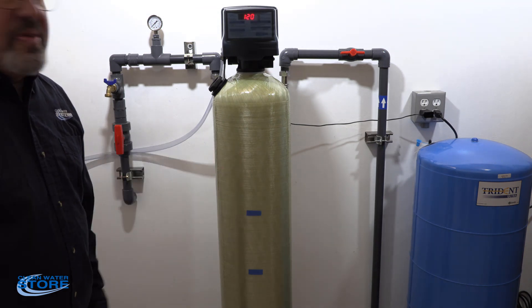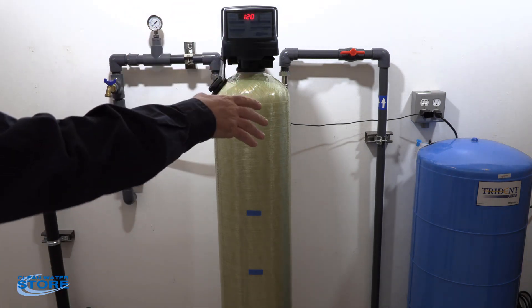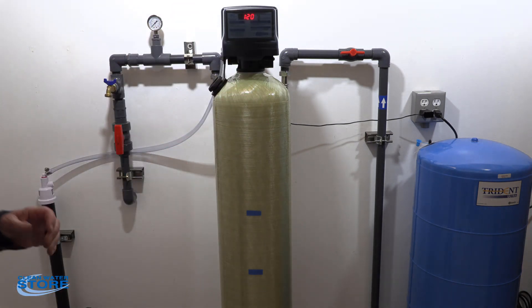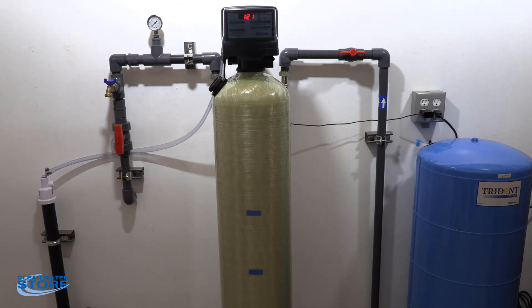It's very important not to go over two-thirds full with your media. During your backwash, you can actually blow some of the calcite back into the valve and you'll start having valve leakage problems. We'll start by taking the pH pre and post the filter. If your pH drops below 7, the first thing you want to do is check that level and make sure your levels are correct.